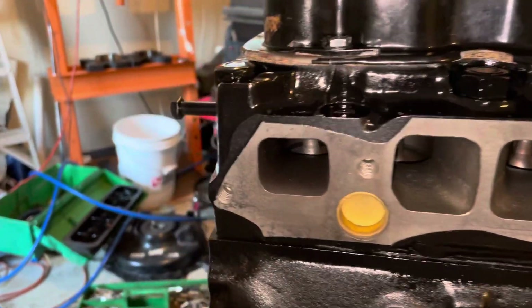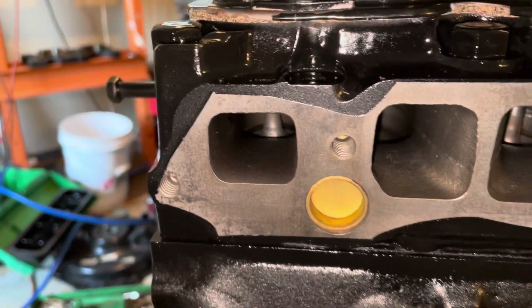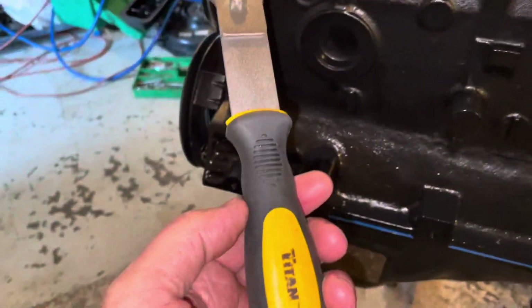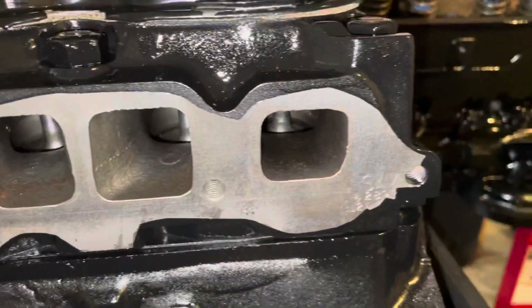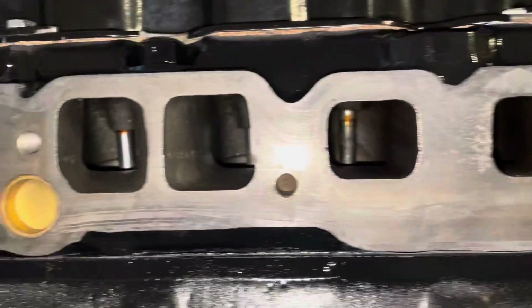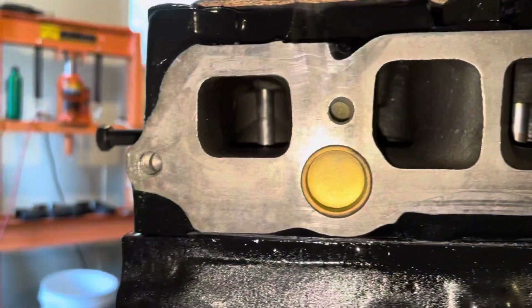After peeling the tape off, you can see where it left lines of paint on the flange there. I've got a fresh blade in my scraper — I'm going to scrape that paint off the flange. It's easier to scrape it off than to try to tape it up accurately. The exhaust and intake manifold flange is now scraped clean of any paint that was still left on it.